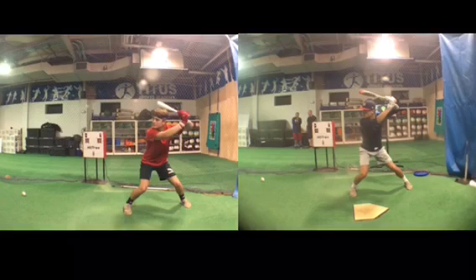On the right, we have his incoming swing. This was about two months ago. Then on the left, we have his new swing. We'll go into it. They're both synced to contact, so you're going to see how he moves and the shape of his barrel, and all that good stuff.